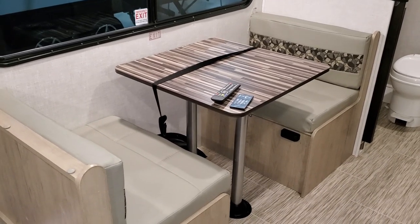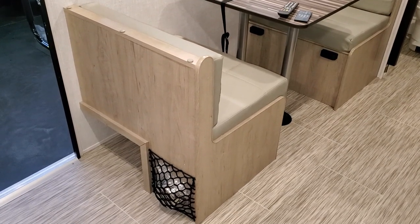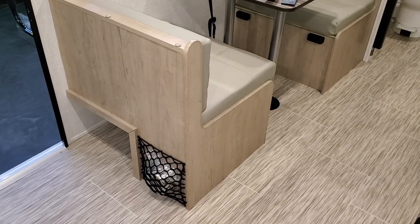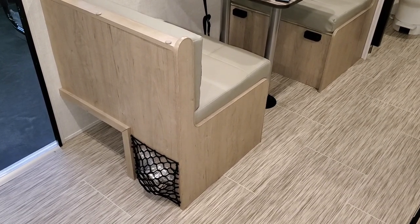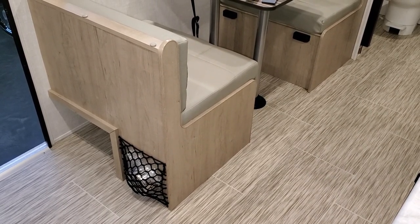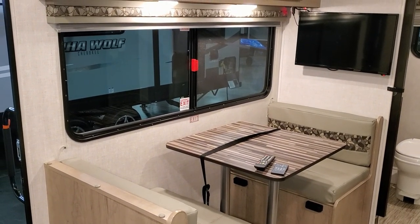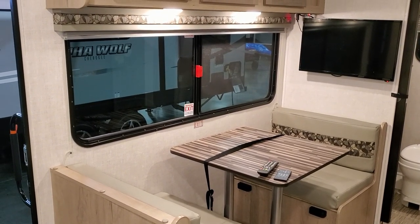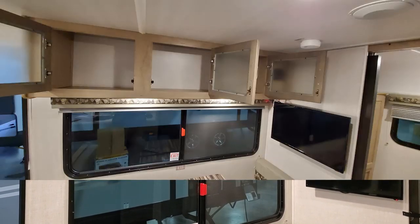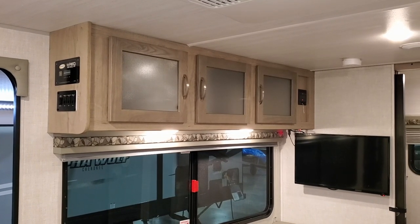You have a booth dinette that also makes into a bed, so you can have an extra guest. There's a little bit of storage under the dinette, and it's a great place to kick your shoes off — there are also little pet-friendly bowls that come with it. There's a big window overlooking the campsite that opens about 50 percent, and some more overhead cabinets.